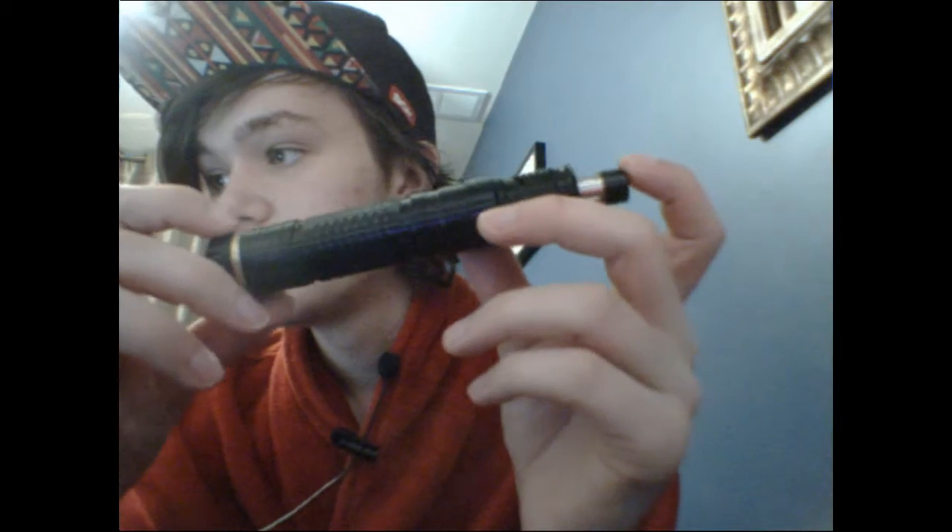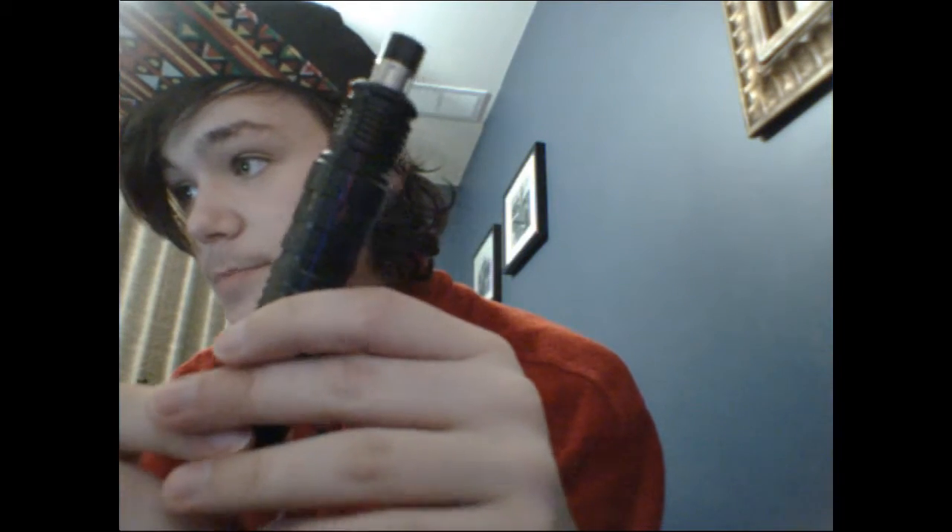We're going to mention a couple things about it first — they're going to be the downsides. Downside number one: the voltage drop. It's crazy when you first get it. For some people it's fine — it still chucks, believe me it still chucks — but it's a noticeable amount of voltage drop for a mechanical mod.